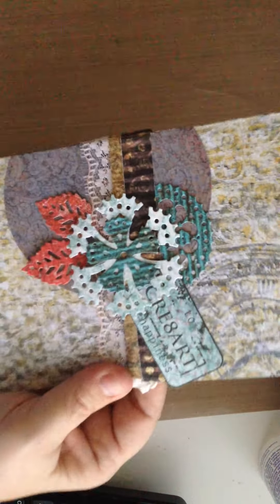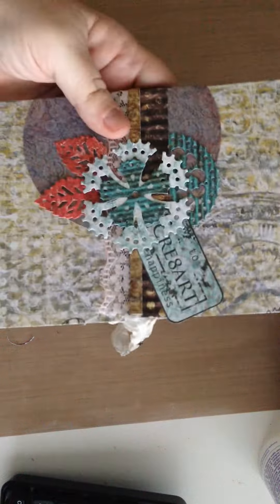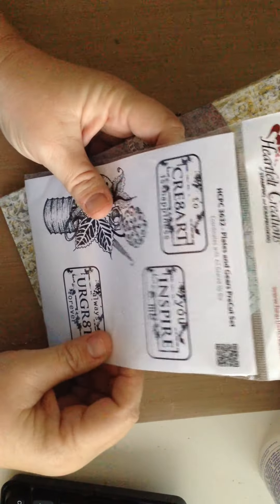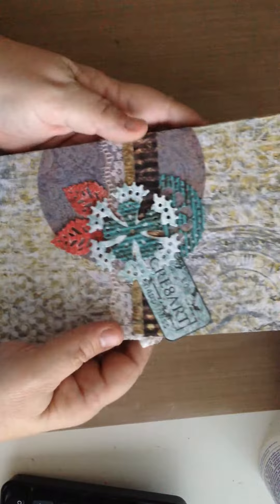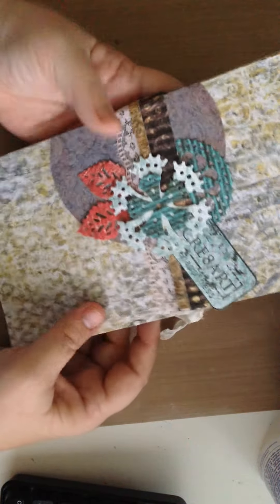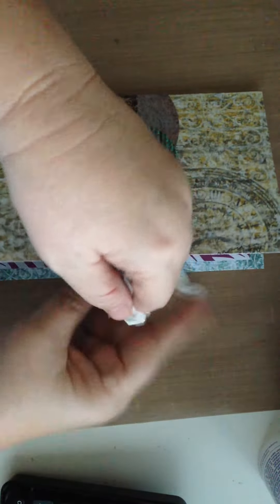I use this stamp here that says 'to create is happiness' to create a little sentiment for myself for my little notepad holder. I added some lace and some ribbon — I just glued that down there — and then I can make my notes and tie my little bow and I have a little notepad holder.